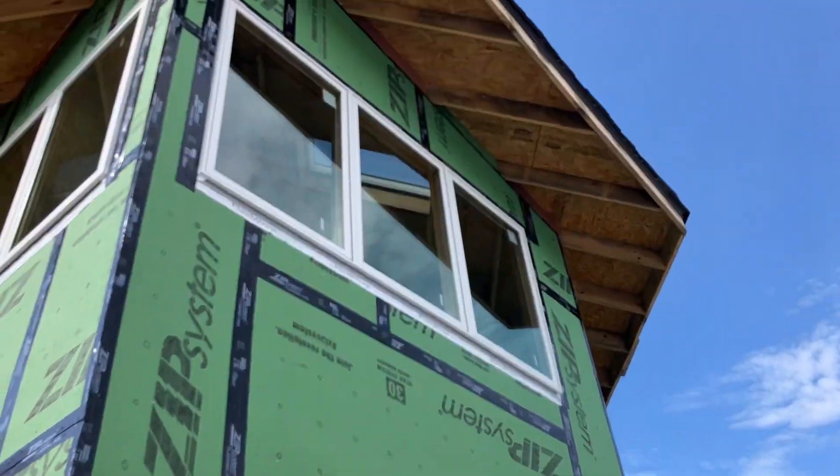Next up then for him is the framing. And next up for us? Soffits. Let's get that done. Way up there.